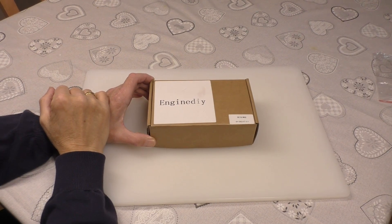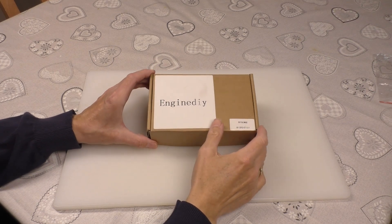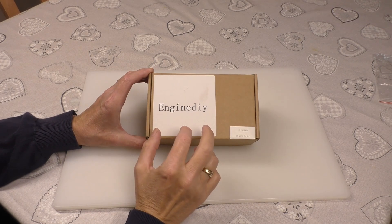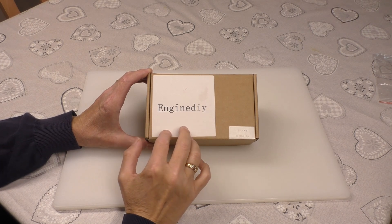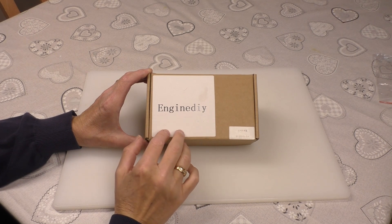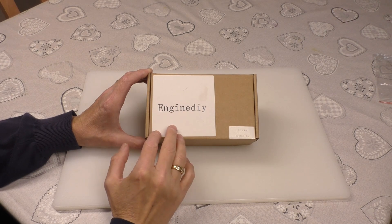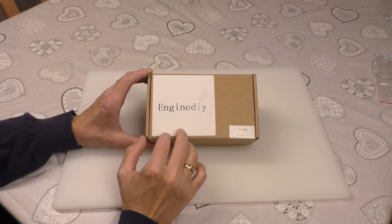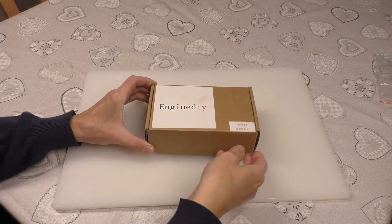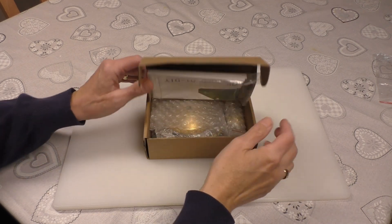Hello, welcome back to Freddy in the Shed. We've got another little model coming from Engine DIY. This is a steam model. When they asked me to do a video I said yeah, send something that's not too expensive. I know they do some very high-end models but I know that's a bit too rich for most people that follow my channel.